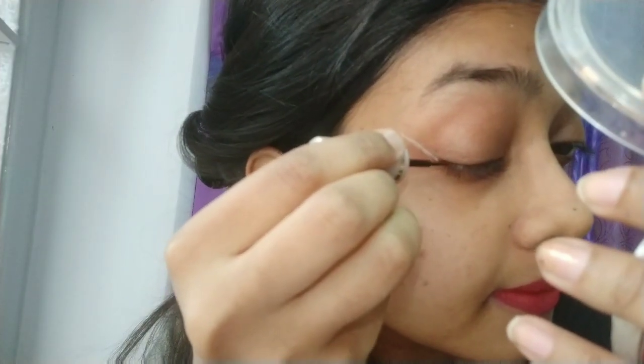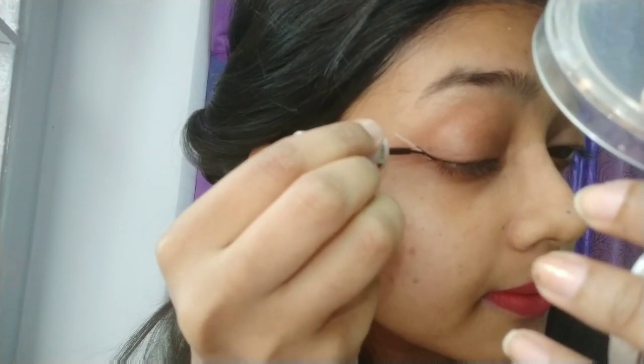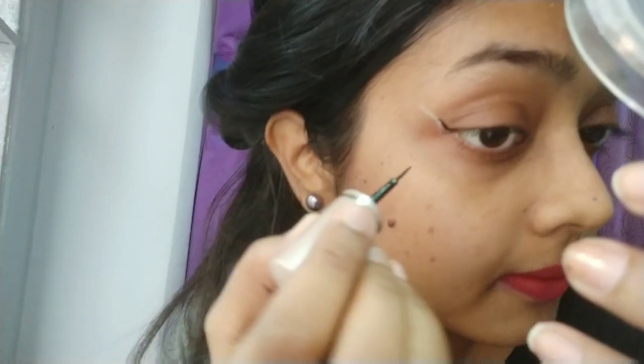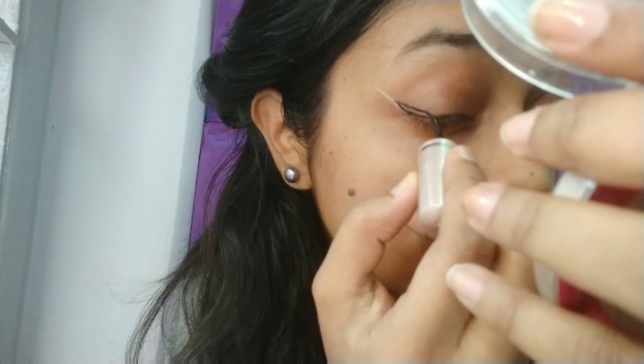We made the guide with the powder. We will bring the wings outward — as much as we need. Now, with the end point, we will make a triangle like I have made.